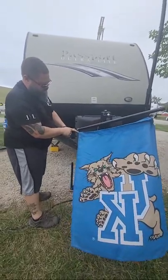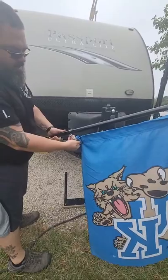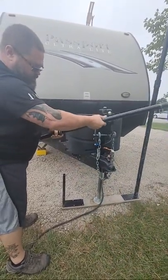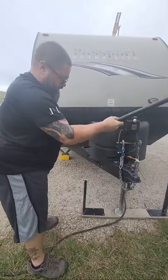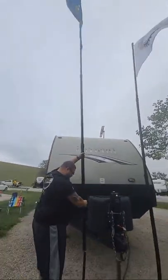I just used an eyelet and then a small carabiner to keep the flags on. When we store them, we can just wiggle them apart, roll them up, and store them away. Then when we get to the campsite, we put them back together and swing them up into place.